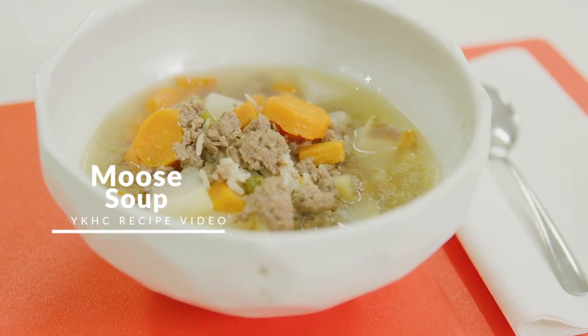Hi, my name is Clara. I'm from Napakyak and today we're going to make a healthy, simple moose soup.